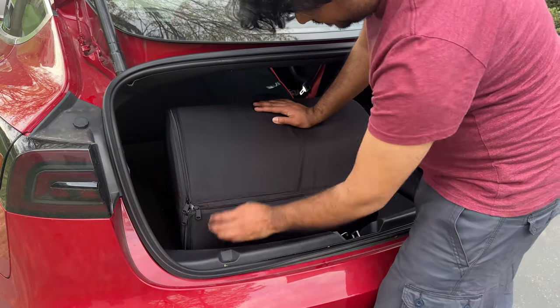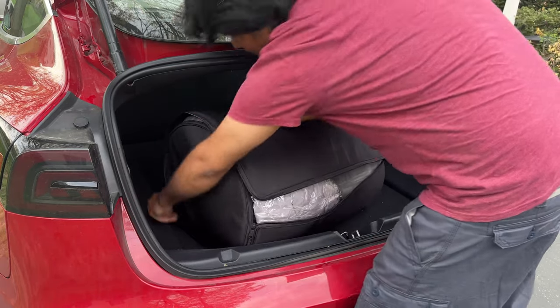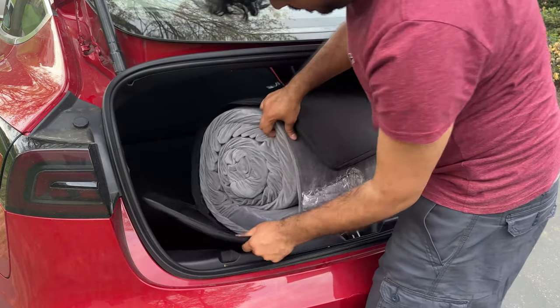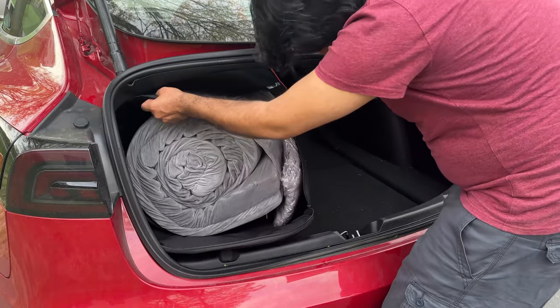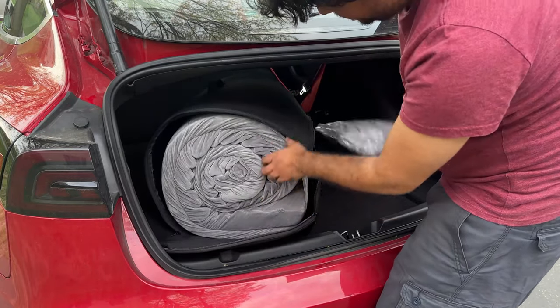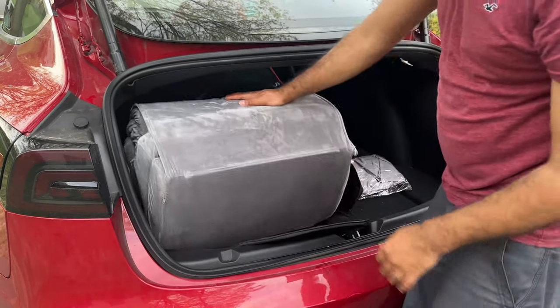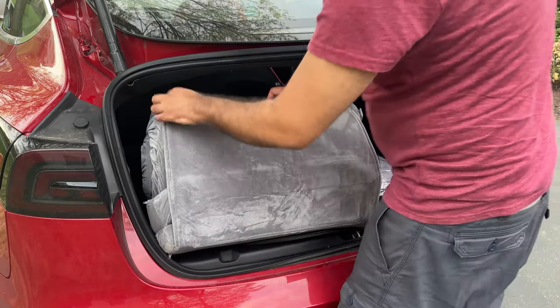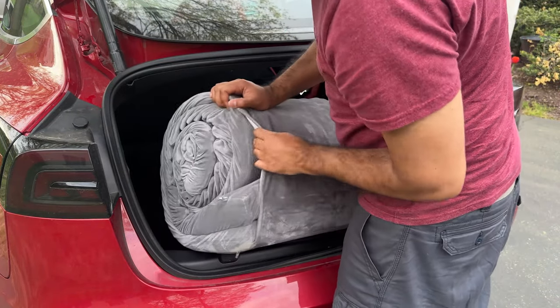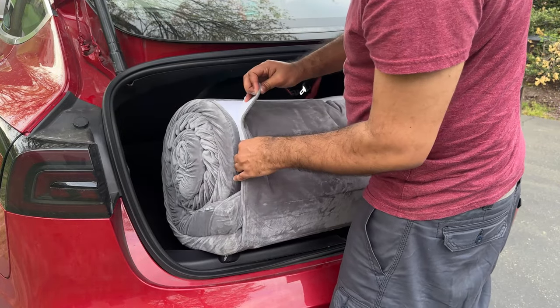I haven't opened this yet so let's open it and figure out what's inside together. It looks like a straightforward process — this is your mattress and these are your sheets, the fitted sheet. Wow, this looks pretty nice. It's very, very soft material and I'm already liking this better than the air mattresses.